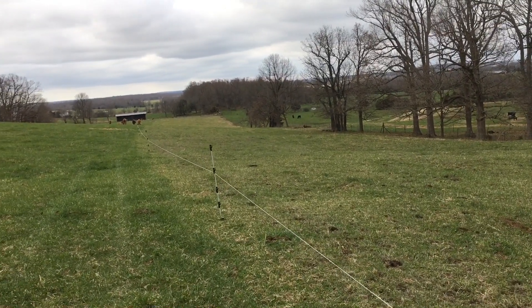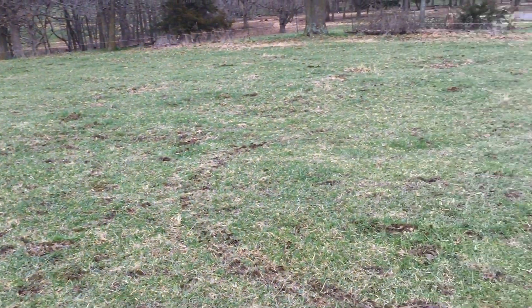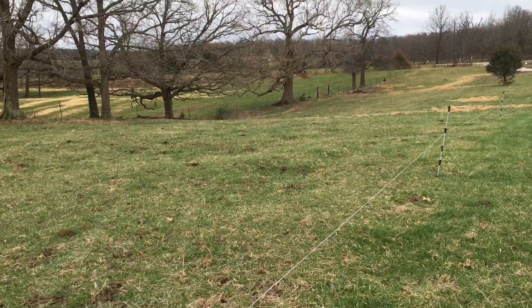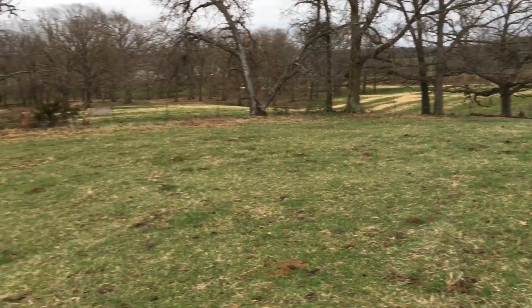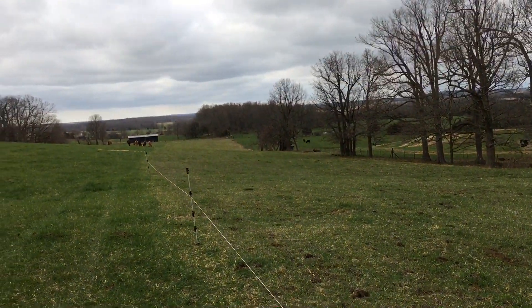We did get about three inches of rain in those three days, so they didn't tear it up too awful bad, but they did tear up some, so we'll have to see how that first section is going to recover.